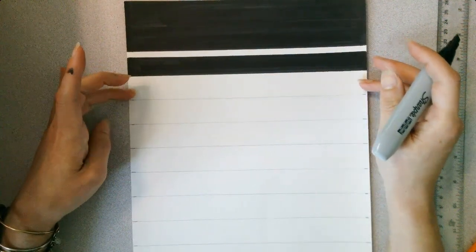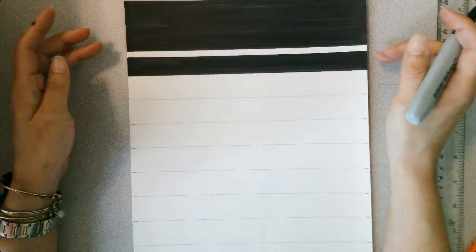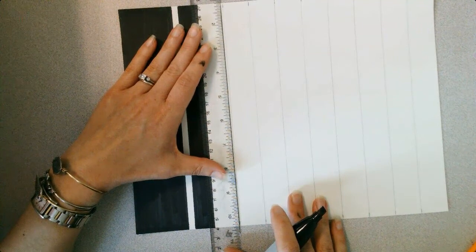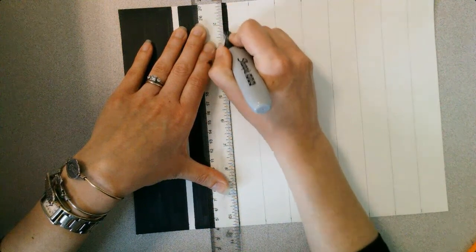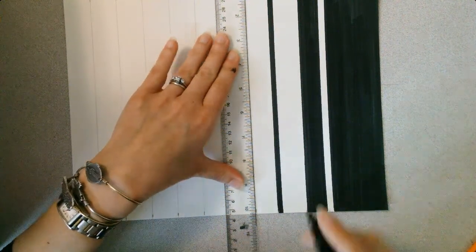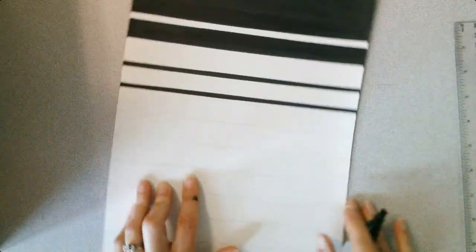Now I have a choice — do I want to leave this whole one-inch section the same width, or break it up? For variety, since I already have a skinny stripe, I'll leave this one the full inch. Take the ruler, line it up with the pencil line, drag the Sharpie along the edge for a clean border, then do the same on the other side and color it in.